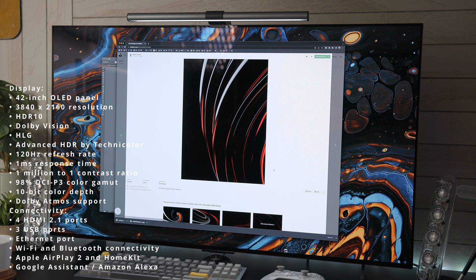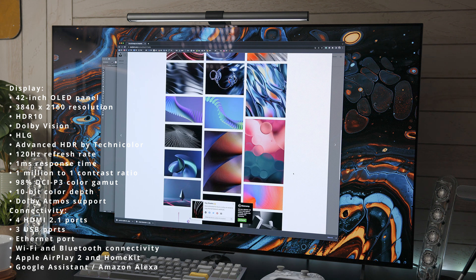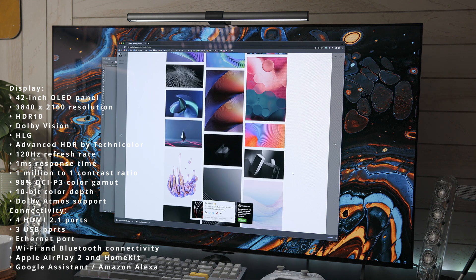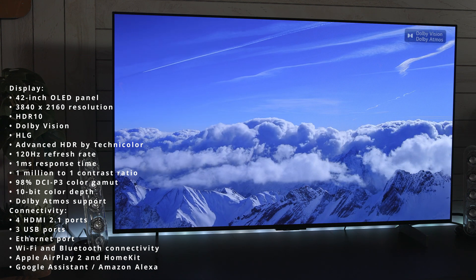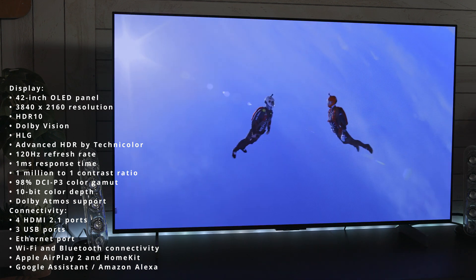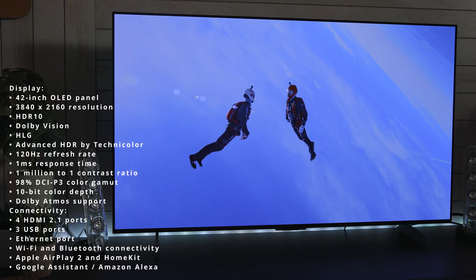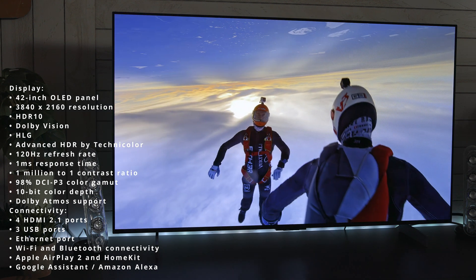It has 120Hz, as we mentioned earlier, a 1ms response time, a 1,000,000 to 1 contrast ratio, 98% of the DCI-P3 color gamut, true 10-bit color. It also has audio built in with a 2.2 channel speaker system with 40 watts of total power output and Dolby Atmos support.